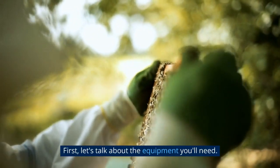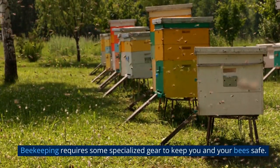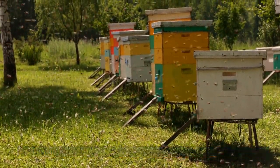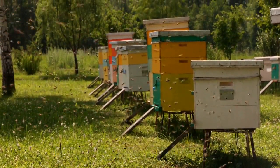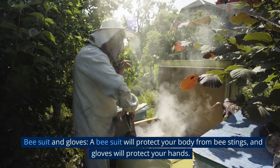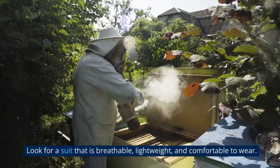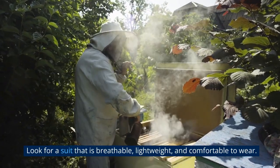First, let's talk about the equipment you'll need. Beekeeping requires some specialized gear to keep you and your bees safe. Here's a list of the essential equipment you'll need. Bee suit and gloves: a bee suit will protect your body from bee stings, and gloves will protect your hands. Look for a suit that is breathable, lightweight, and comfortable to wear.